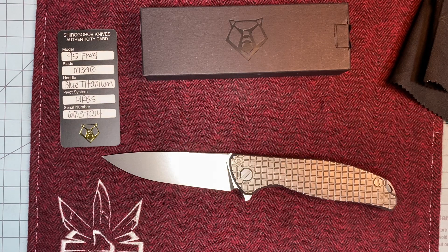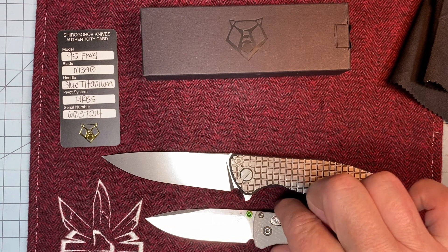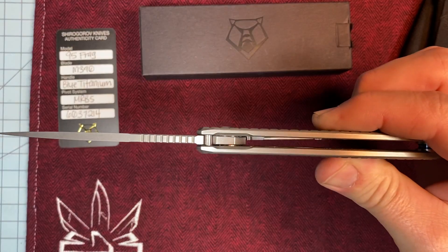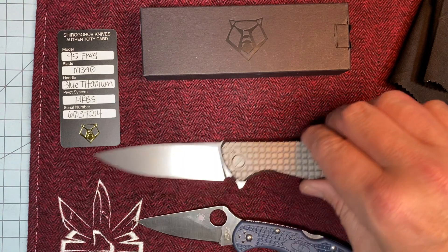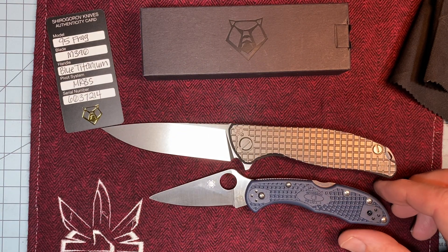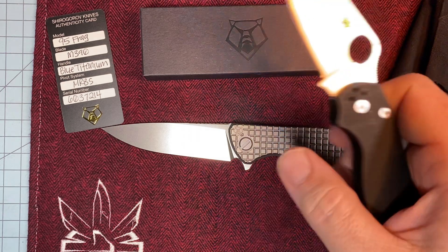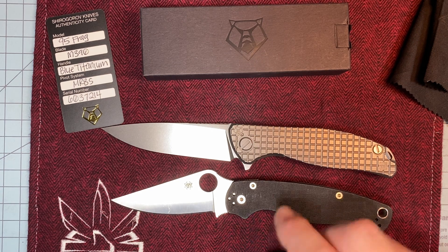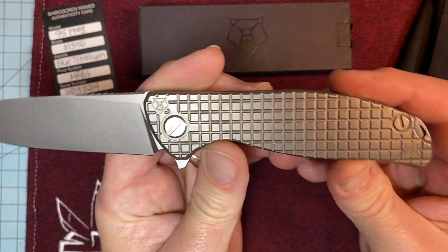Let's look at some size comparisons with regular-size knives. This is a Benchmade Bugout. As you can see, the F95 is not a small knife — which I like larger knives — but it's also not overwhelming in your pocket because it's a narrow profile and not super thick. Here's the Spyderco Delica. We'll do one more: a recent addition to the group, a PM2 pawn shop treasure. As you can see, it's a killer knife — just take a minute to look at it.